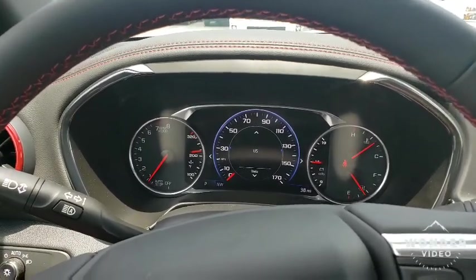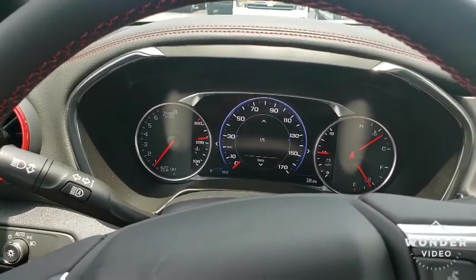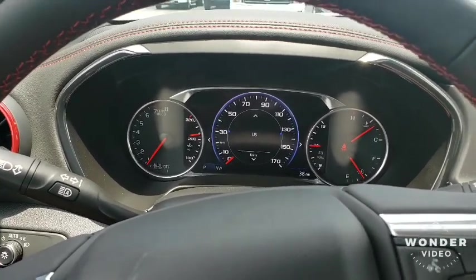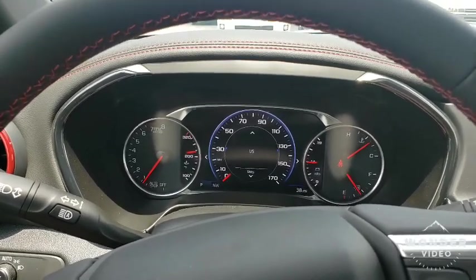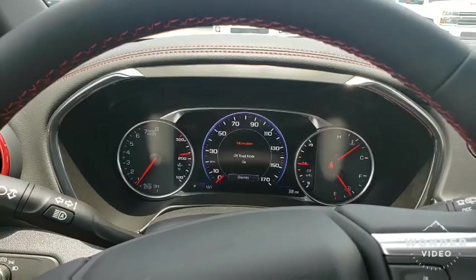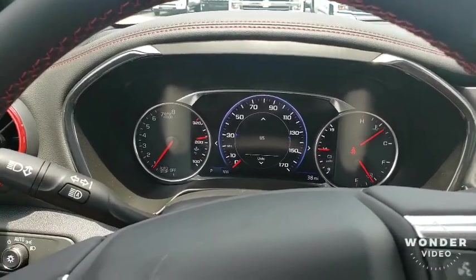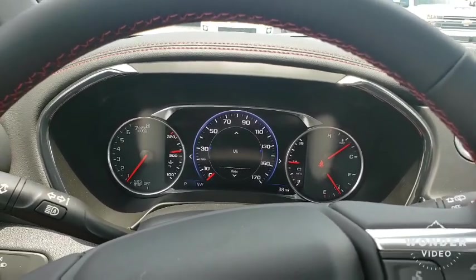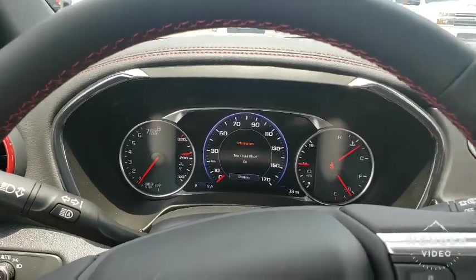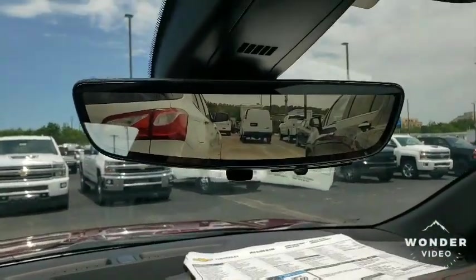That's going to change the shifts of the transmission, and these new transmissions are pretty good. They shift on a dime — you'd almost think you're driving a sports car. Next mode is off-road mode, which I think is going to heighten your ride a little bit and dampen your suspension. Gives you that flexibility. And of course you've got tow mode in case you want to tow that boat.